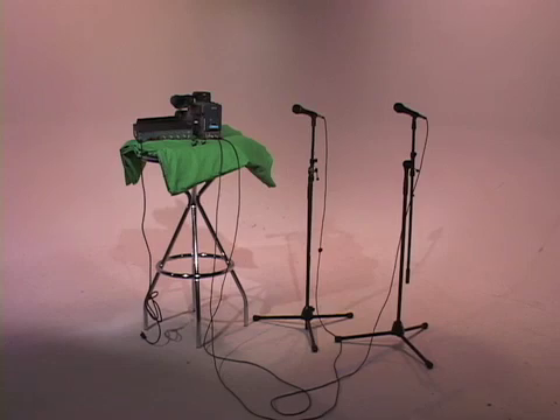So, as an SPNN producer, what do you do to be sure the viewers of your program hear everything? There are several ways.